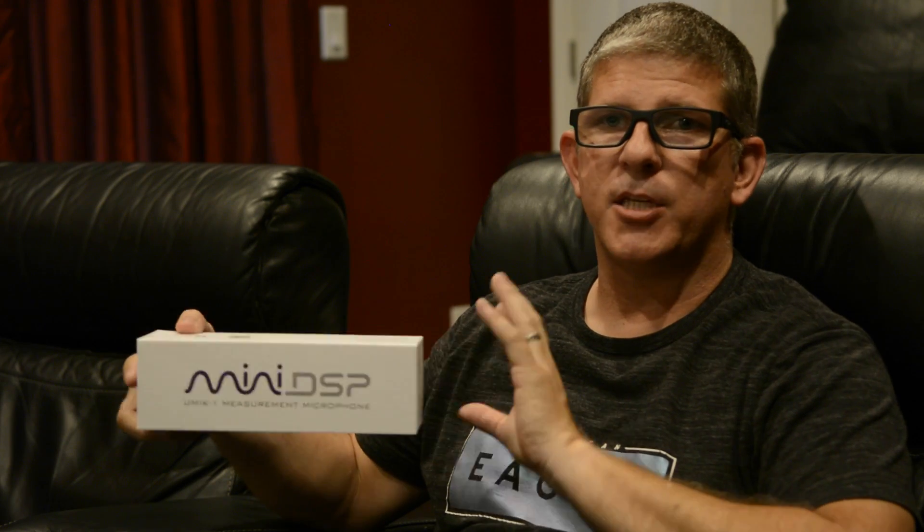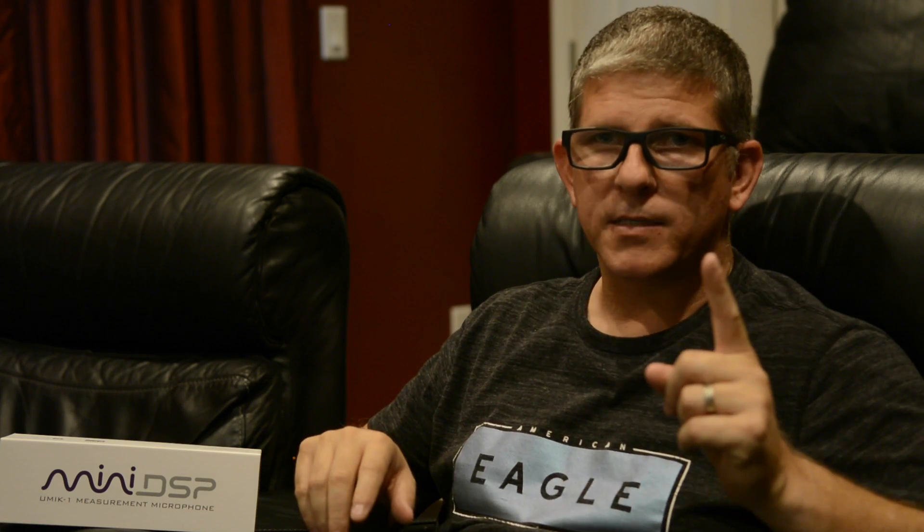Now before I rerun Odyssey, I want to talk about speaker sensitivity. If you look at the specifications of a speaker, you'll see a line item that says sensitivity and it'll give a number, let's say 89 dB. Basically what this means is the manufacturer took a microphone — something kind of like this mini DSP UMIK-1 microphone — and they'll place it one meter or three feet from the speaker and feed into that speaker one watt.